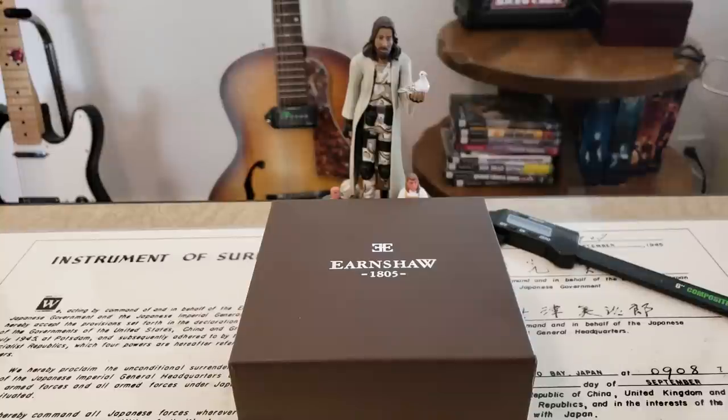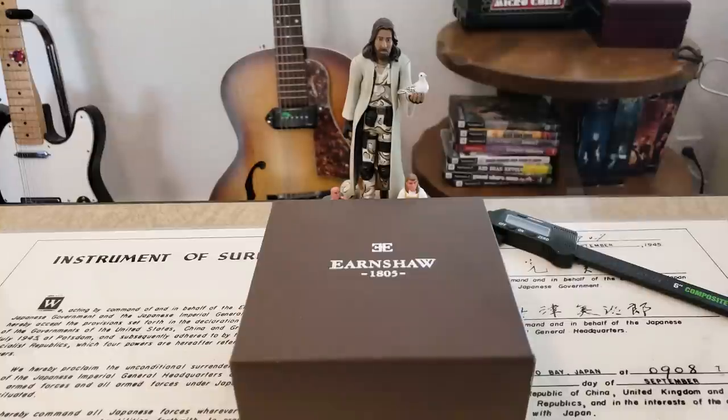All right, hey guys, OFD checking in here on a Tuesday evening. Tonight we're going to take a look at a brand of watches I've never actually looked at before. Earnshaw Watches reached out to me about a month ago and said they had one of their newer watches coming out, the Beaufort Multi Automatic, which is a calendar style automatic watch. I looked at some pictures and decided it was definitely something I would like to take a look at here on the channel.